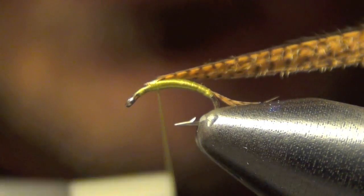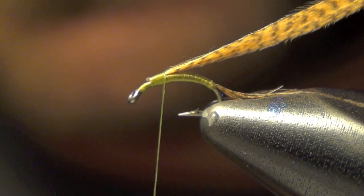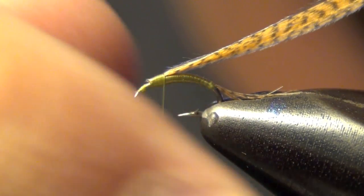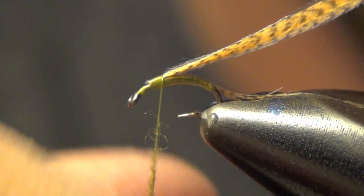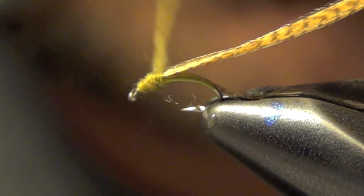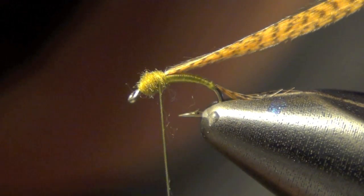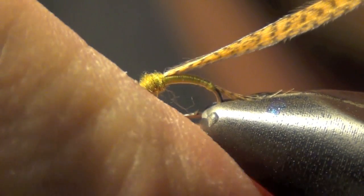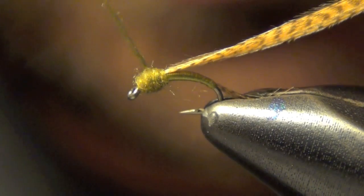I'm going to pull that wood duck back just a little bit. Now what we're going to do is build up the thorax — we're going to use some super fine dubbing for that, we're going to use olive, at least if you're tying all of one color like we are. Now what we're going to try to do is make a little bit of a round head on this fly, just maybe a hair more, trying to keep it round.